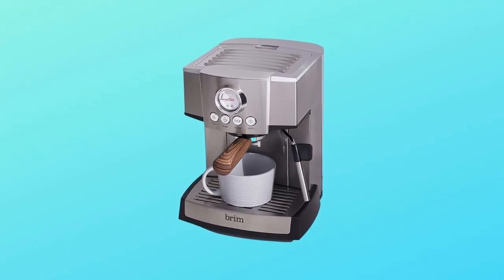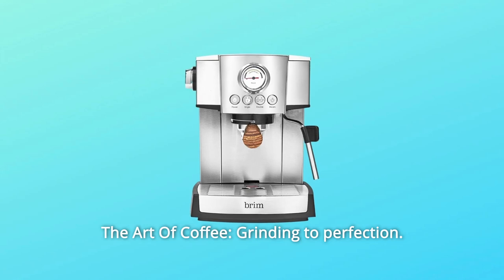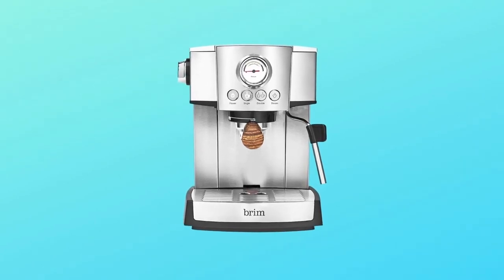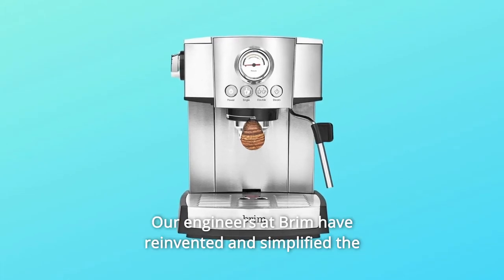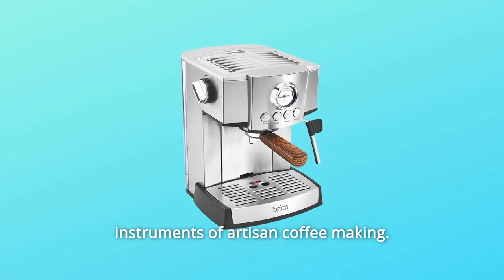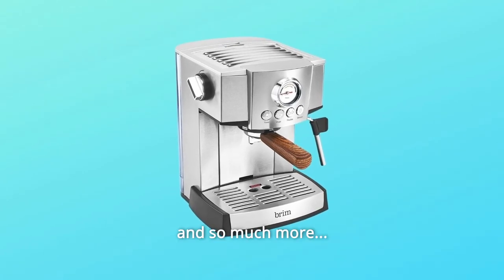Number 4: The Art of Coffee. Grinding to perfection. Measuring with precision. Mastering the brewing process. Our engineers at Brim have reinvented and simplified the instruments of artisan coffee making. And so much more.